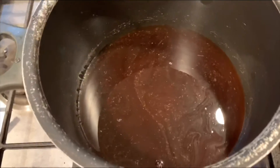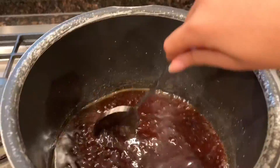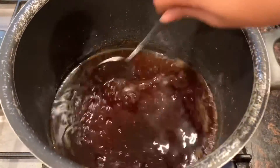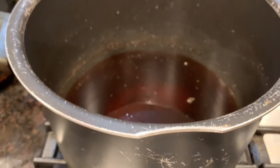The sugar has fully dissolved, so now I'm waiting for the mixture to come to a boil. The mixture has come to a boil, so now I'm going to turn off the heat and let it sit for a little bit. While mixing the other ingredients, keep your mixture on a low heat so it stays warm.